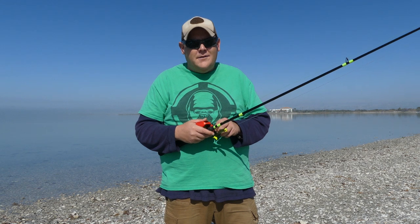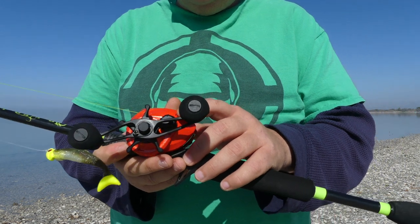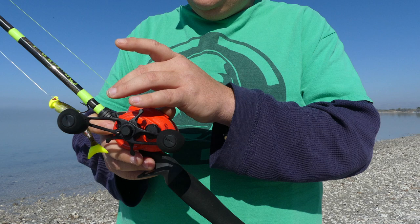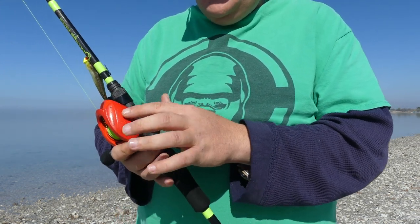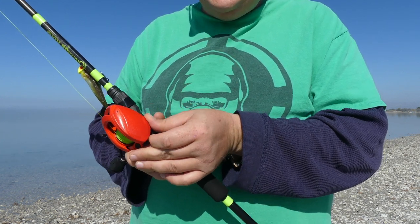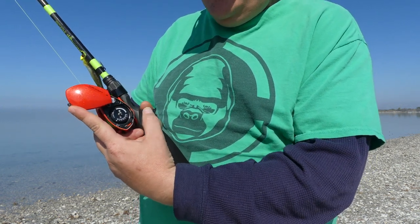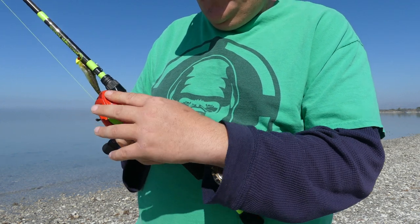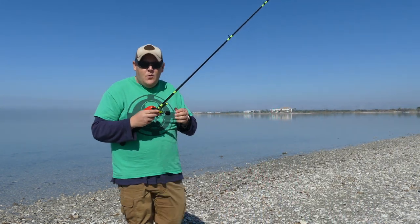Another thing to consider: this is your tension knob right here — this is what's going to control your line speed. On some bait casters you'll have a braking system on the outside; the 13 Fishing has it sealed underneath the side plates. I'm going to start my brakes at zero.